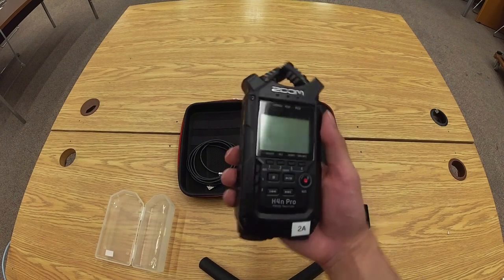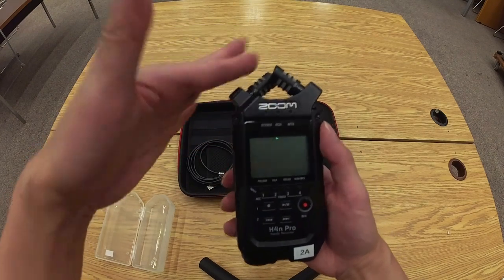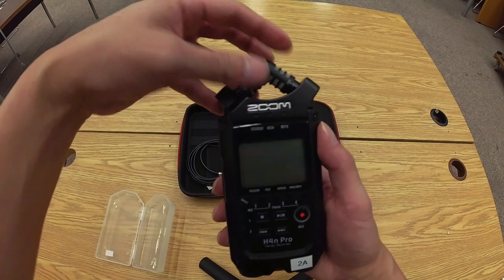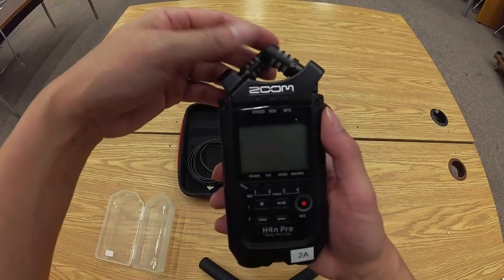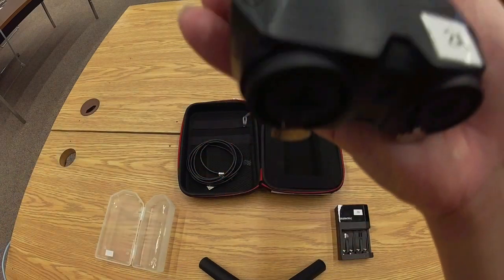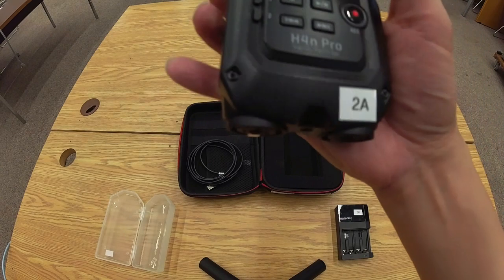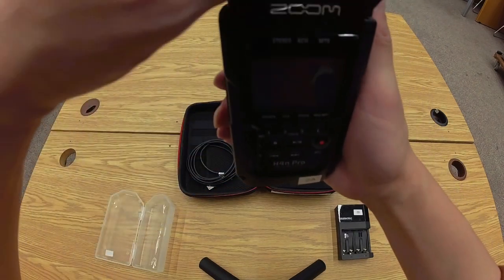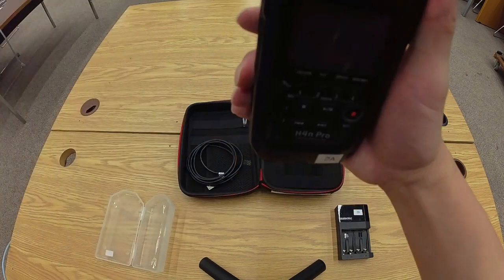The distinguishing feature of this recorder are the two built-in microphones. You can twist them to set their recording area to 90 degrees or to 120 degrees. When you're twisting the knobs, you're adjusting the positioning of the grills, and that affects the recording area. Set it to 90 degrees if you just want to record one person — place the device parallel to the floor and point it at the subject within about half an arm's length. For multiple people, set the recorder perpendicular to the floor and twist both microphones to the 120-degree setting to pick up more sound in the area.